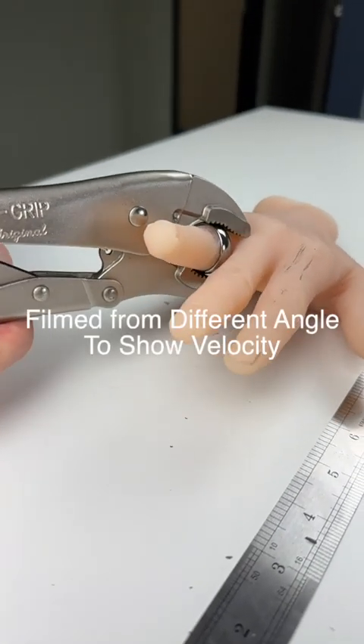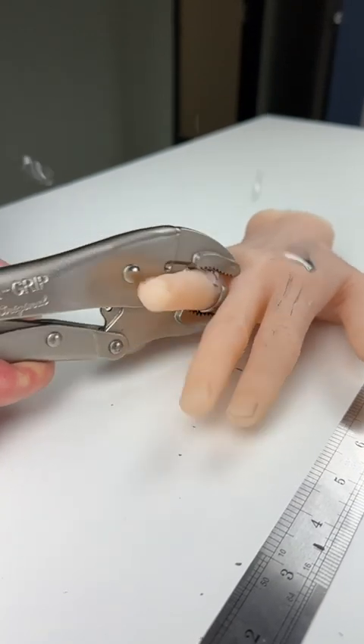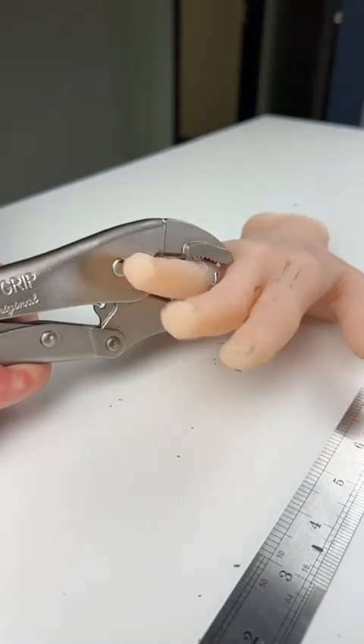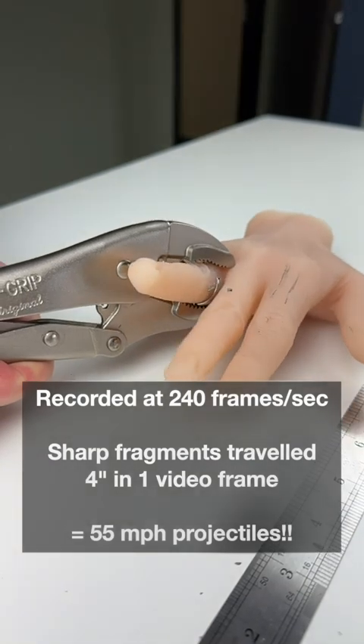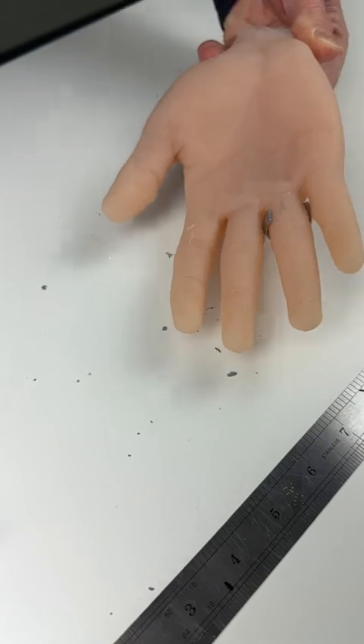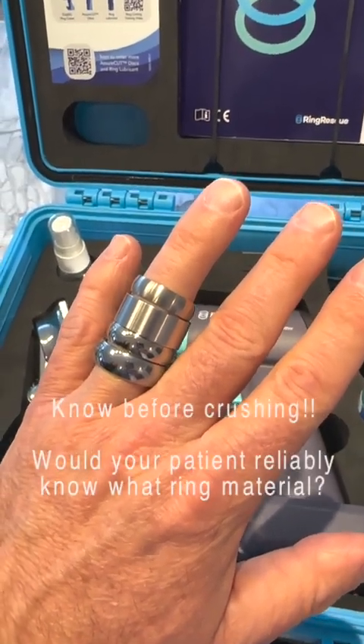You put some force into that ring and pieces went flying across the room. Stuck rings come in all shapes, sizes, and colors.